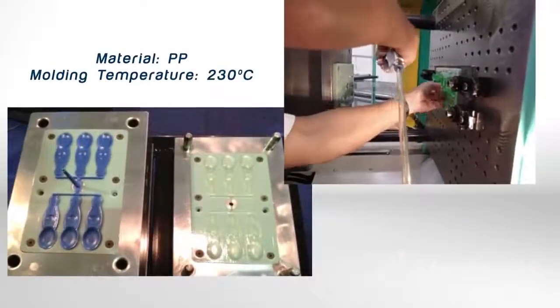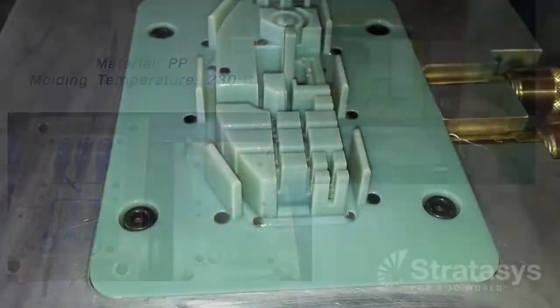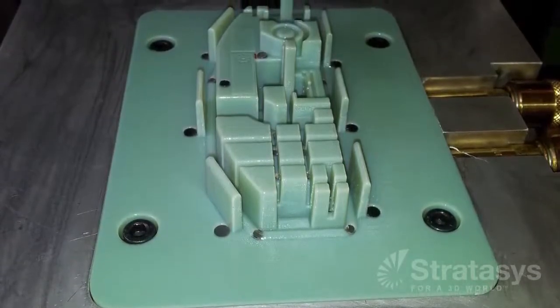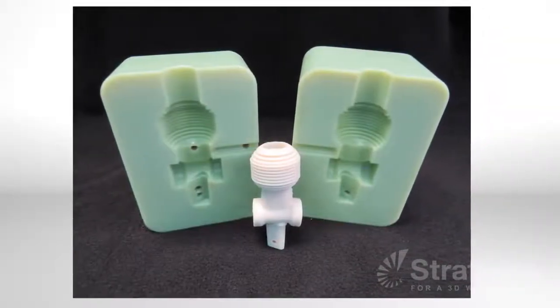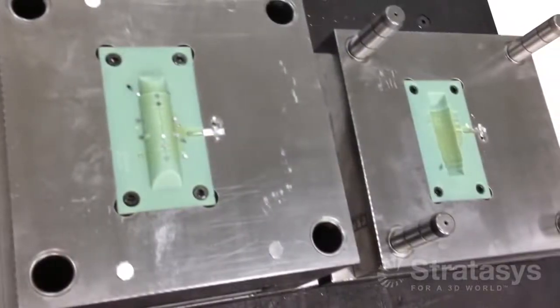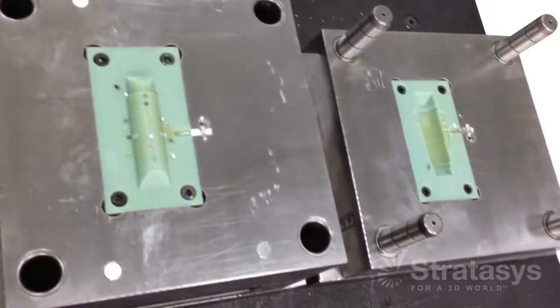For form and fit, 3D print a part. For functional review, 3D print the injection mold. As an alternative to machine soft tooling, PolyJet reduces mold making time and cost by 50 to 70%. In the injection molding process, plastic is heated and injected into a tool which has a core and cavity side. Although not made of aluminum or steel, the common metals for injection molds, the process is the same when using 3D printed plastic molds.